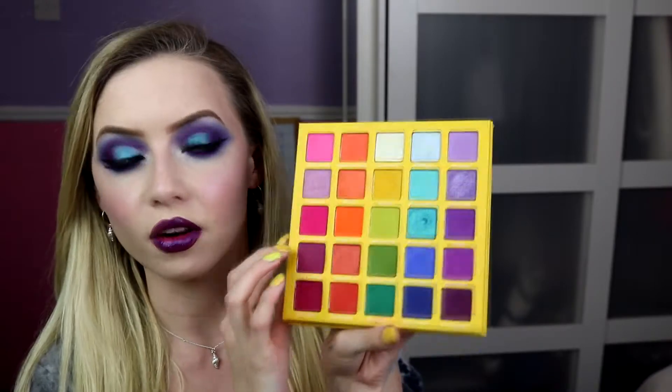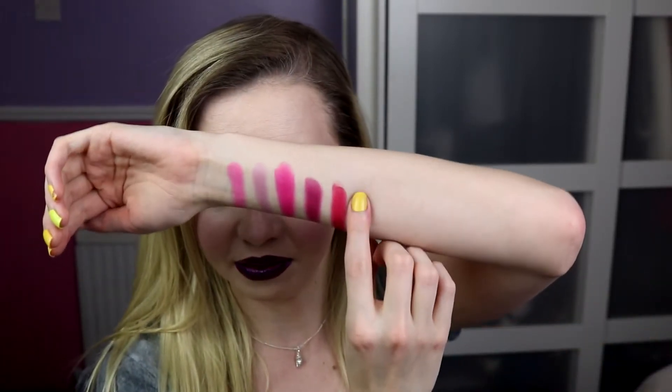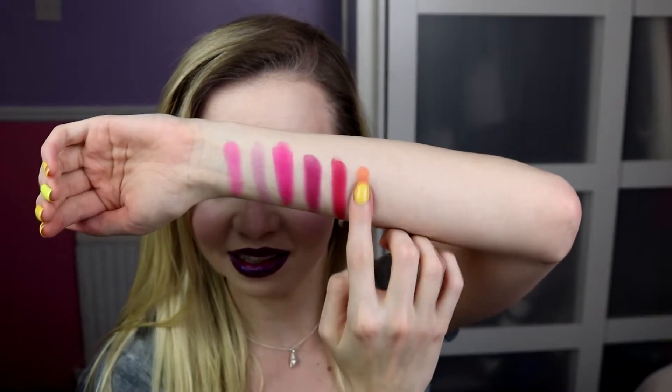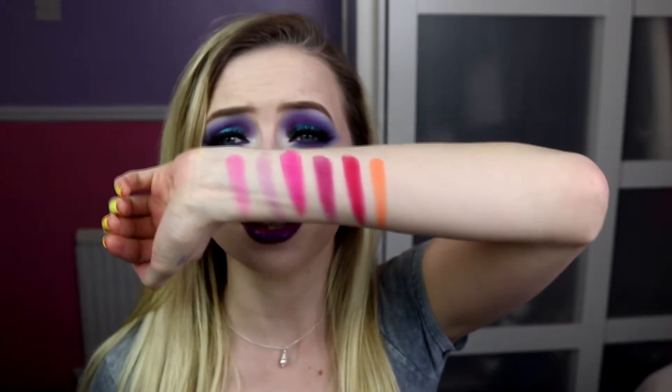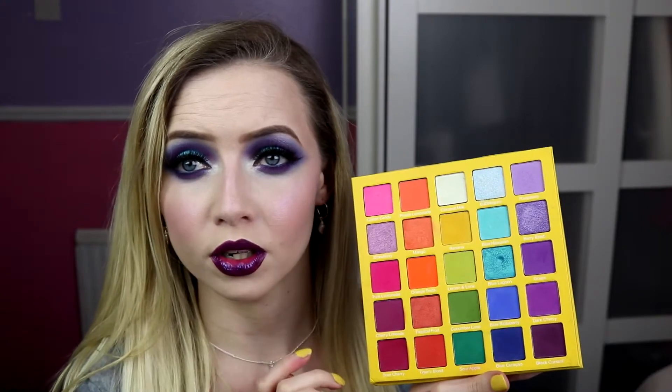So next up we're going to go into the orange. This one here is Peach Smoothie — it's just like a mid-tone bright orange. Because there is a neon orange, which is really, really fun. Like still super bright — you could totally classify that as a neon orange, but still super bright and it's matte as well. Next shade is Mango, which is a shimmer. It's kind of the same colour, but one is shimmer, so that's really nice.